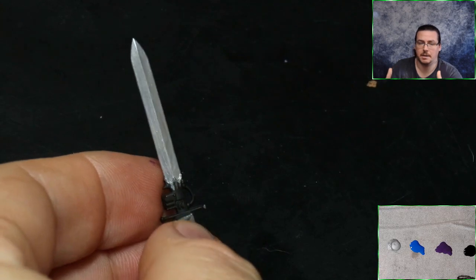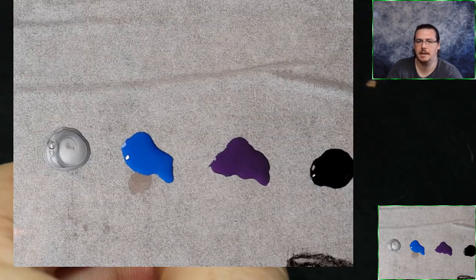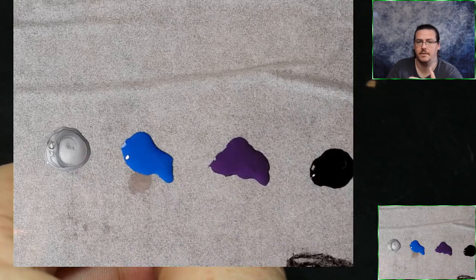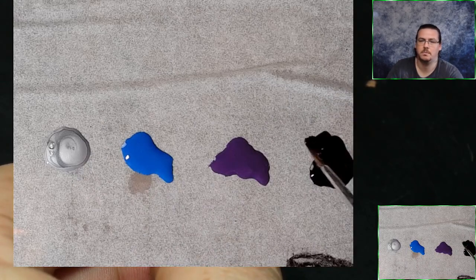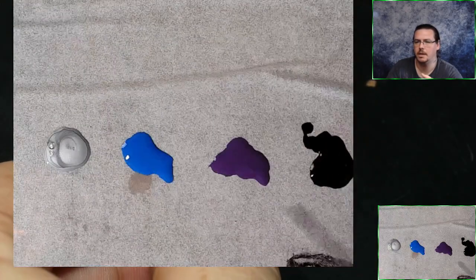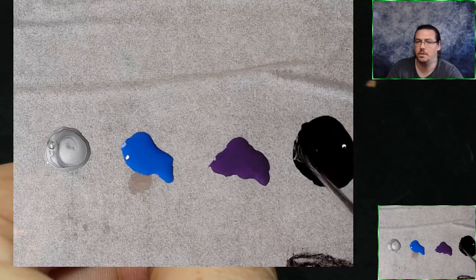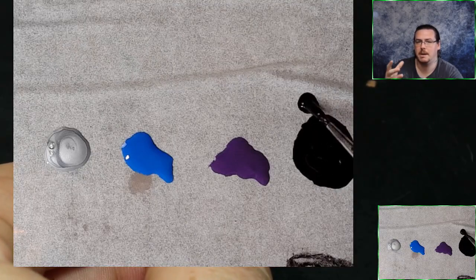So first up, what I've got is a black undercoated power sword — this is from the Grey Knights kit. I've painted on Scale 75 Heavy Metal Silver. Ultimately any silver will do, but it needs to be fairly bright because we are going to be making it darker as we go. The color you can see me working with on the right is Vallejo Model Color black.